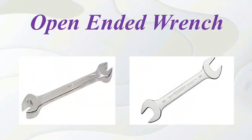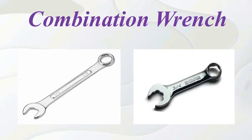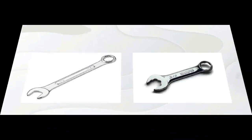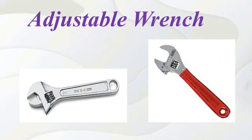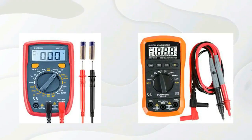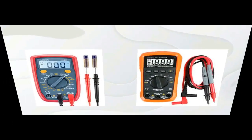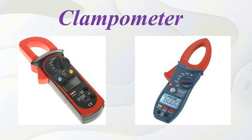Open range. Combination range. Adjustable range. Analog multimeter. Digital multimeter. Clampometer.